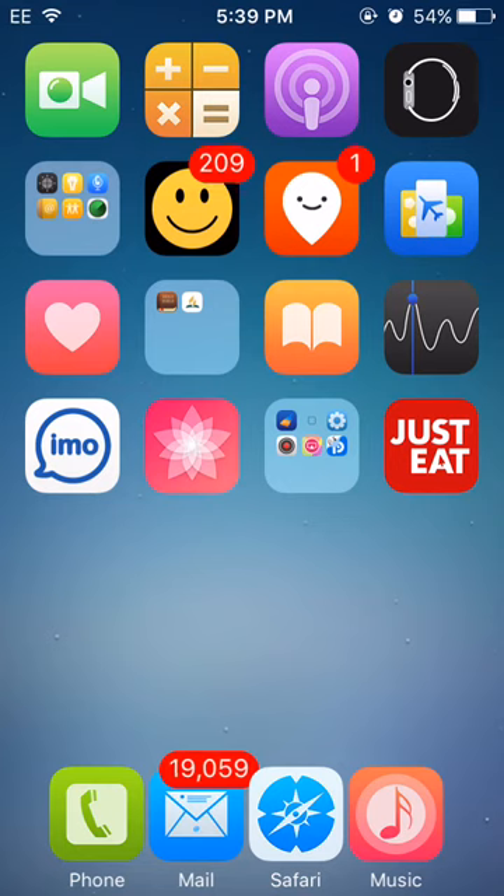Hey guys, it's X Original Tech and today I'm going to be showing you how to jailbreak 9.2 all the way to 9.3.3. This jailbreak has been taking a long time to come out, but it came out a couple of weeks ago and I've been jailbroken.